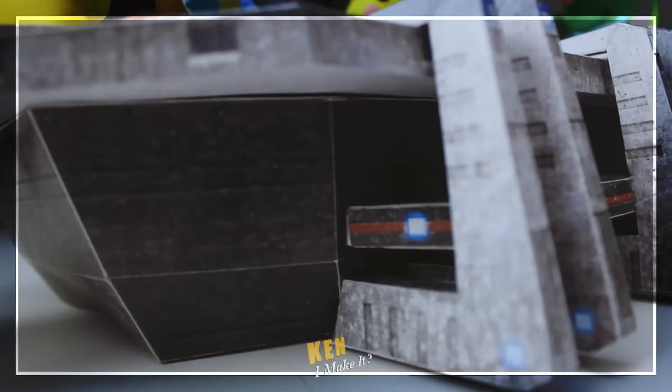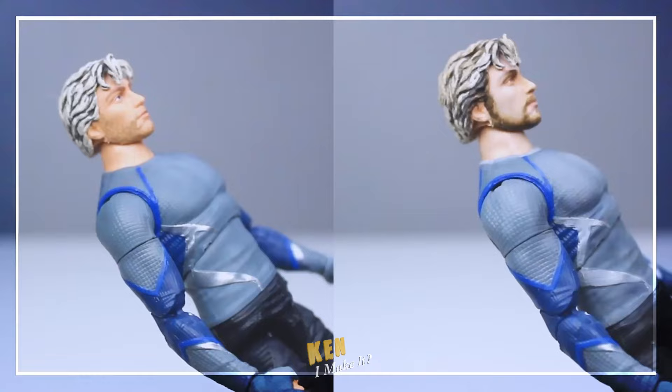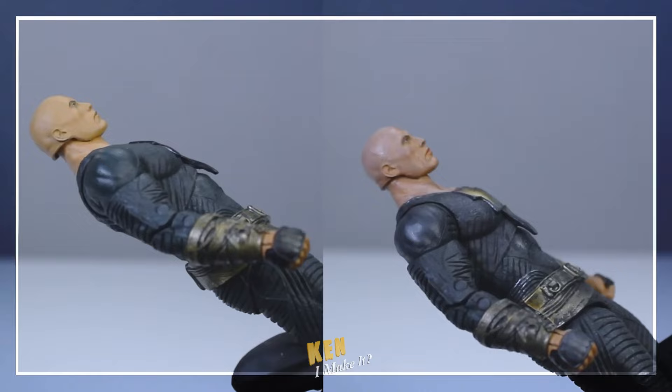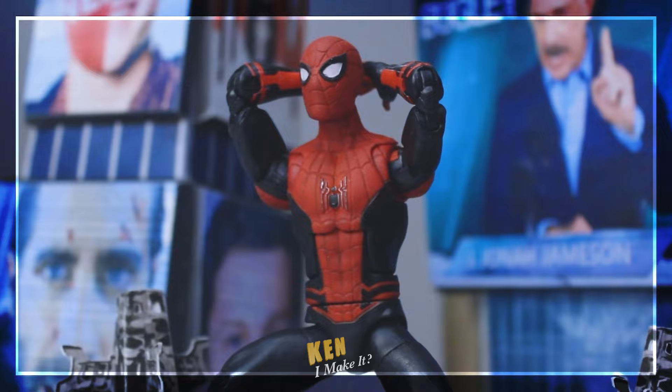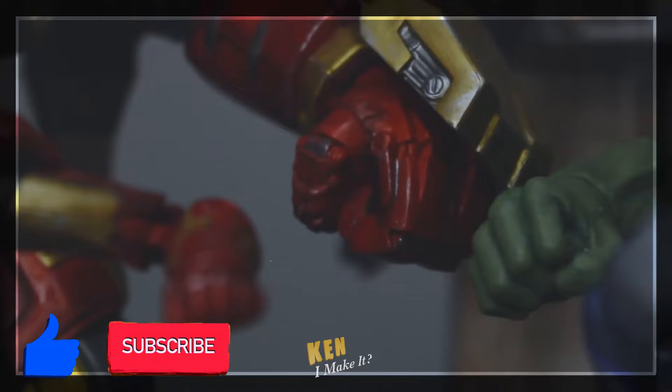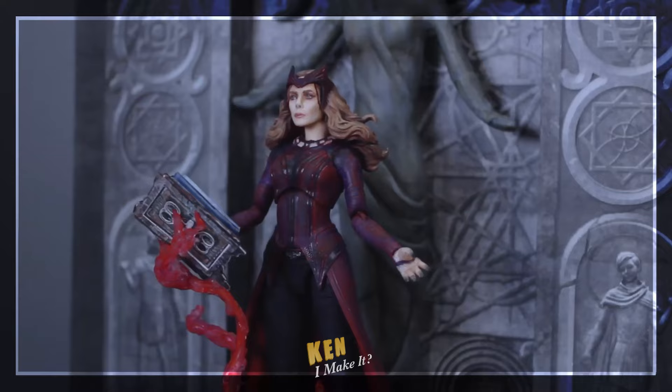Hello, this is Ken. I like making things — making things out of paper, and making things cooler, especially my figures. Sometimes figures don't look all that screen accurate. All they need is a bit of touch-up here and there to unleash their hidden potential. I also love using everyday tools and materials to recreate iconic scenes for my figures so they can shine on my display. Subscribe to my channel and join my DIY adventure as I ask myself the same question every week: Can I make it?